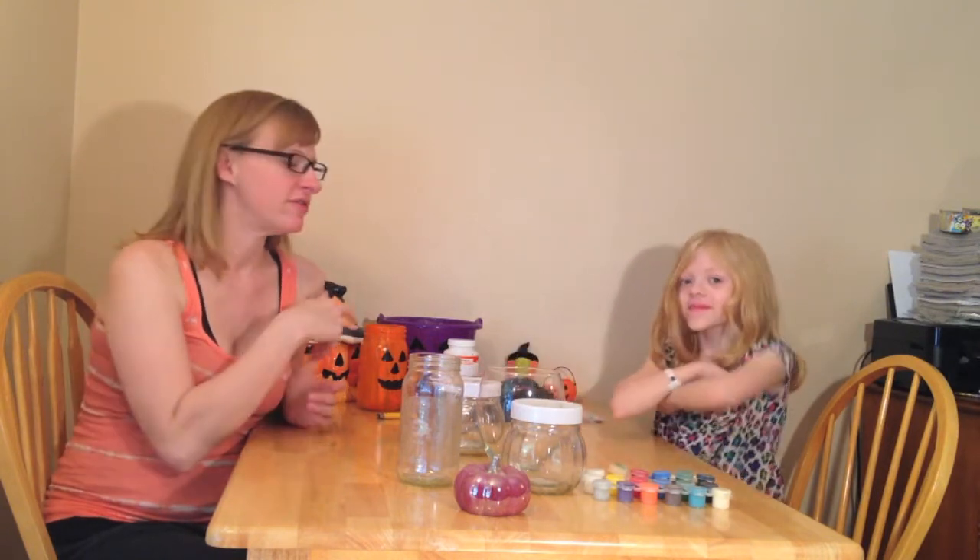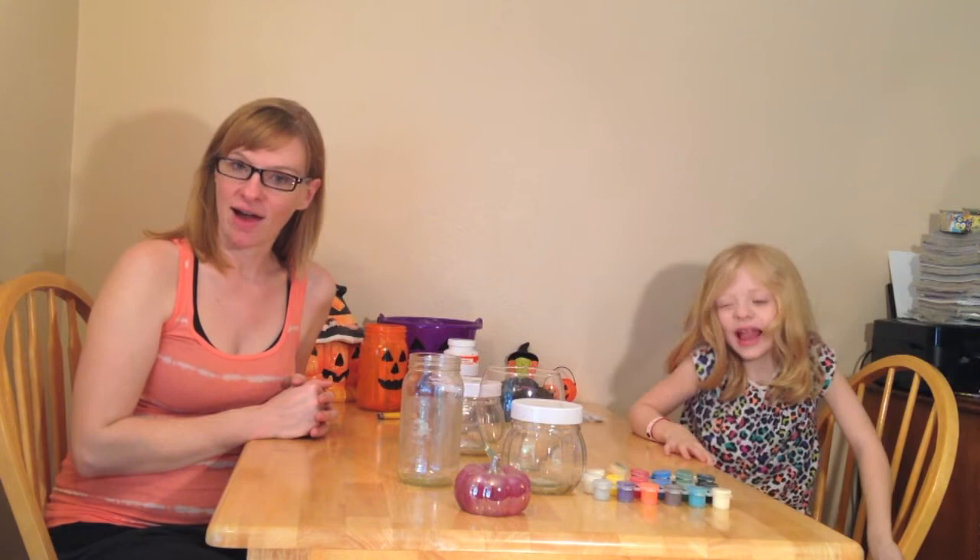Hey y'all! Welcome to DIY Wednesday. Today I have a special guest with me. This is Fairy Gabriela, or Gabriela Bogart. She has her own channel — it's youtube.com/fairygabriela, so go check her out. This video will also be up on her channel.